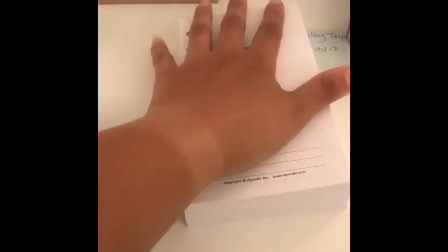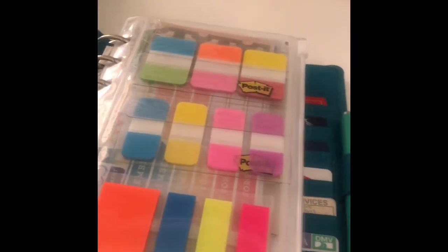I have my Agendio inserts over here that just came in the mail. The planner was being held at the FedEx facility — I went and picked it up — and the inserts got here today. These are not all going in the planner. Look at how chunky she is — let's go ahead and get into it.